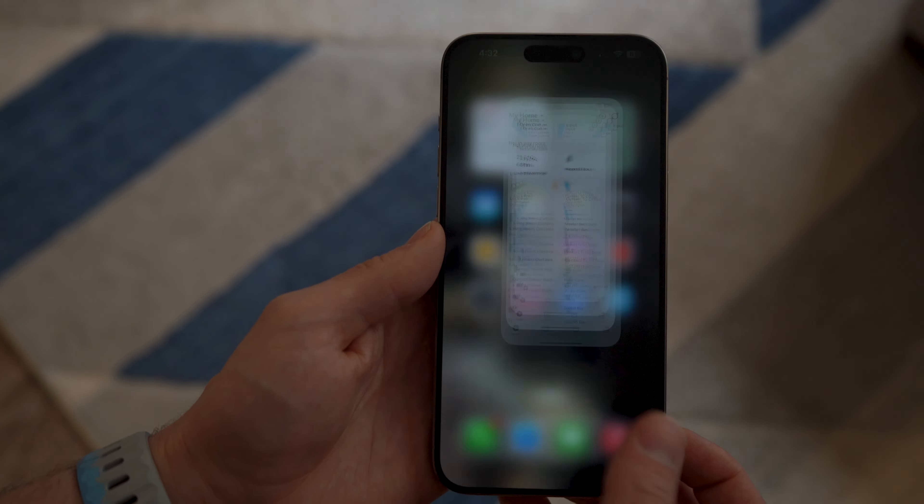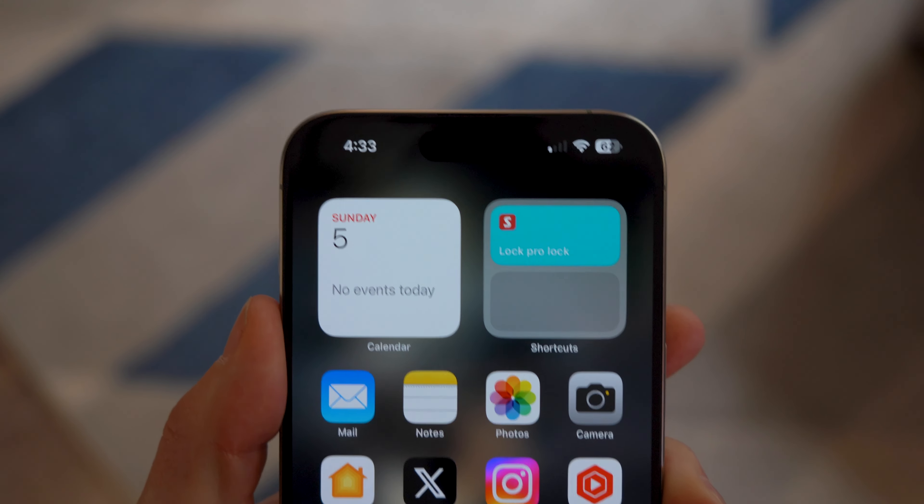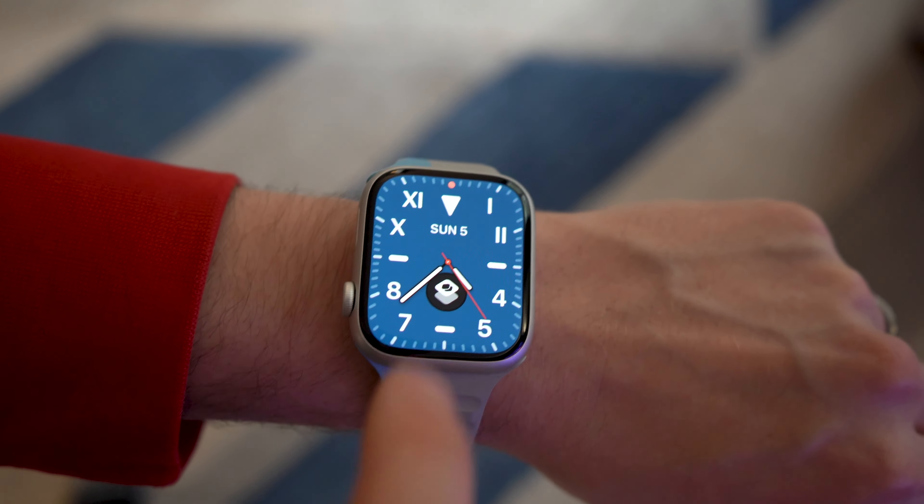The SwitchBot Lock Pro and Keypad now mean that I can unlock my door right from the Apple Home app. And on my quest to find the perfect HomeKit lock, I'm glad to say this one is perfect. Almost.